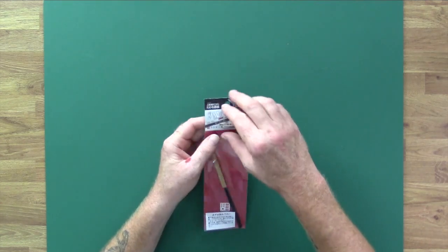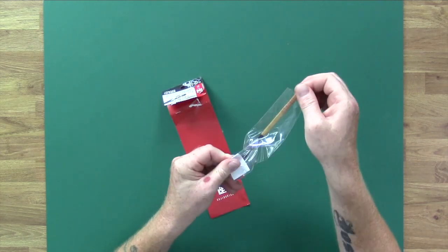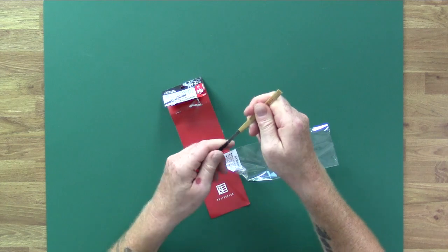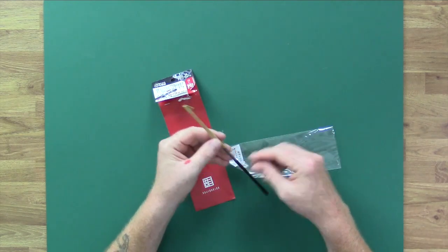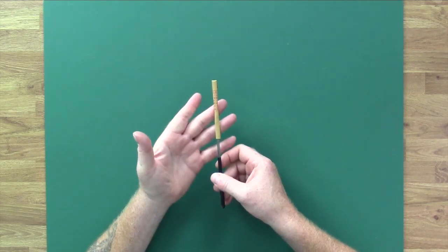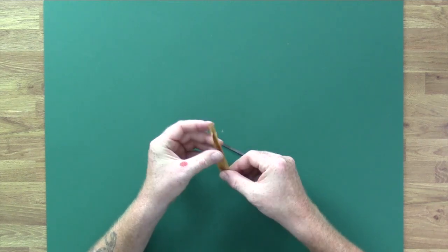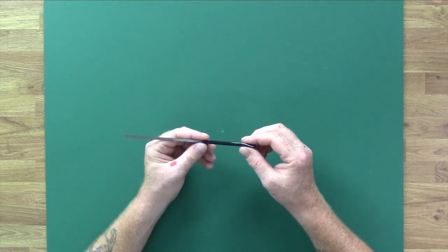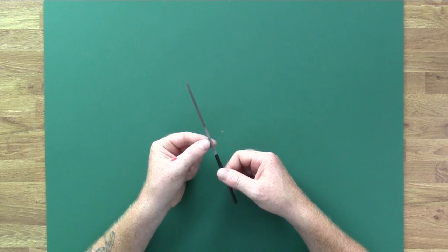We're going to open this up. It's just a simple affair — once you've opened it, that's it. Inside you've got the file itself inside a piece of paper, which you can just unwrap. Now, what I just did there is something you shouldn't do — there's a plastic bit stuck to the inside of the packet. As I pulled it out, it pulled the plastic bit down the metal shaft, but it's smooth enough that you'll be able to push it back up with a little bit of patience.